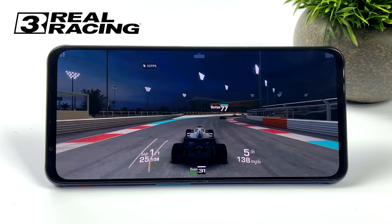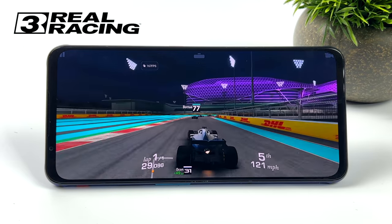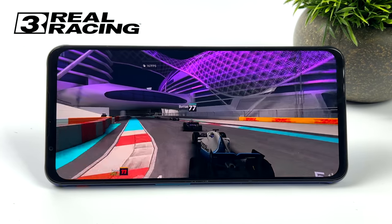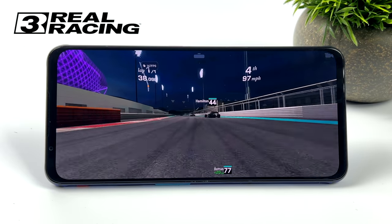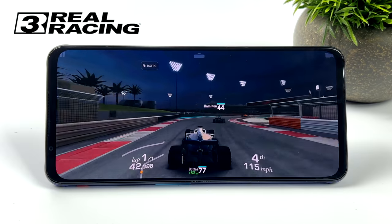One game that definitely runs at 165Hz from Google Play is Real Racing 3. It's been on the market for a while and isn't a super hard game to run, but it does take quite a bit to run it at 165FPS. This will do it all day long, especially since we have that built-in cooling fan - we don't have to worry about thermal throttling on this device.